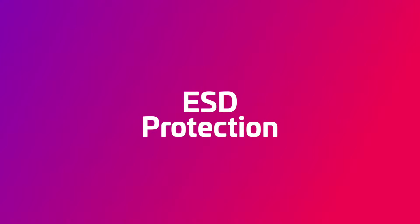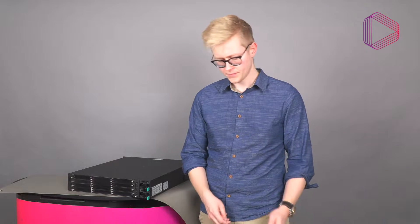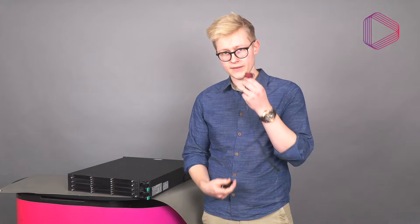First things first, it's always important to take ESD protection seriously. Always wear an anti-static wristband properly connected to the same ground as the X chassis before you touch the card or handle any other equipment. This prevents the build-up of static electricity which may damage the card. We recommend that you use an earth bonding plug or similar, connected to the same ground as the X chassis.